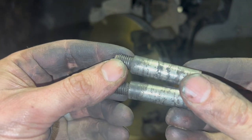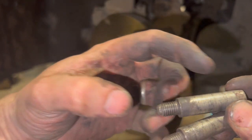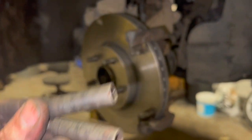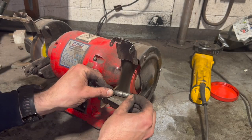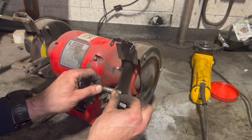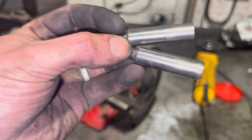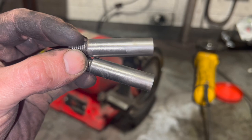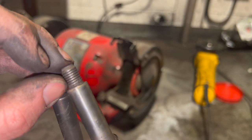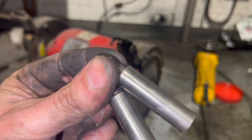Next thing I'm going to do is clean the sliders up a bit - just put them on the wire wheel, give them a good clean up, then we're going to put these in with a bit of grease and work them back and forth through where they're locating the caliper. The sliders are nice and clean now. Just get some normal grease on there - with the threads you don't need to grease them; if anything you can put a bit of Loctite on there instead.